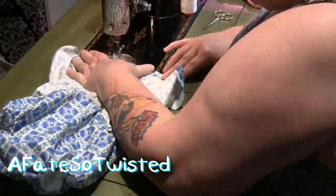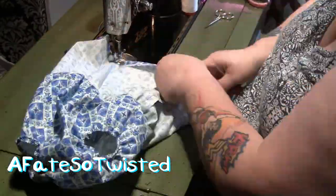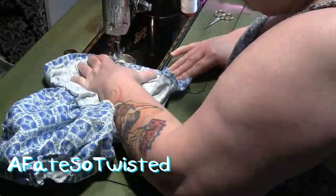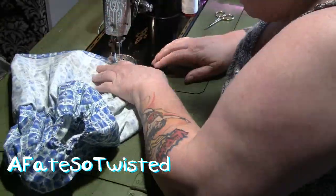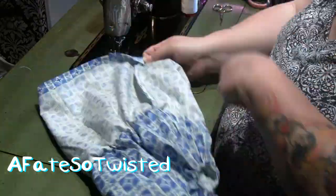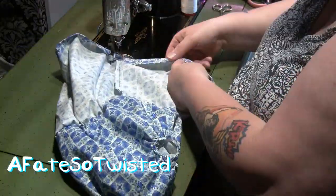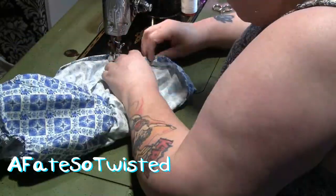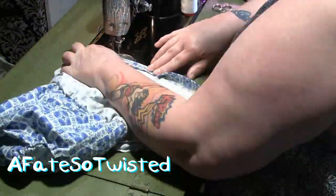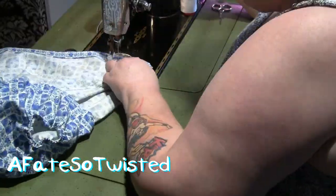Here I'm just adding a hem to the bottom of the skirt by folding over about a half an inch and sewing it all the way around, then folding over about another half an inch and sewing it all the way around. It's just the easiest way to do a hem for me and it doesn't take away from the quality of the outfit as long as your lines are straight. But if you know a different way to do the hem, go for it.